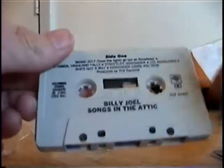Alright. Just brand new. Let's see what we got here. Just one picture and that's it.